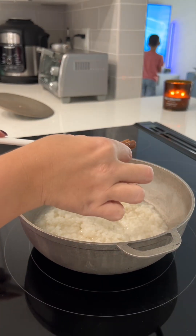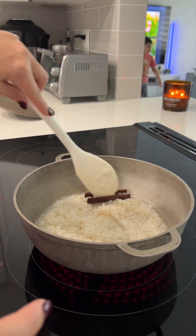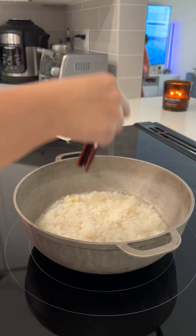Next, we're going to remove the cinnamon sticks, and then continue to add the rest of our ingredients, making sure that no rice gets left behind. Scrape it out.